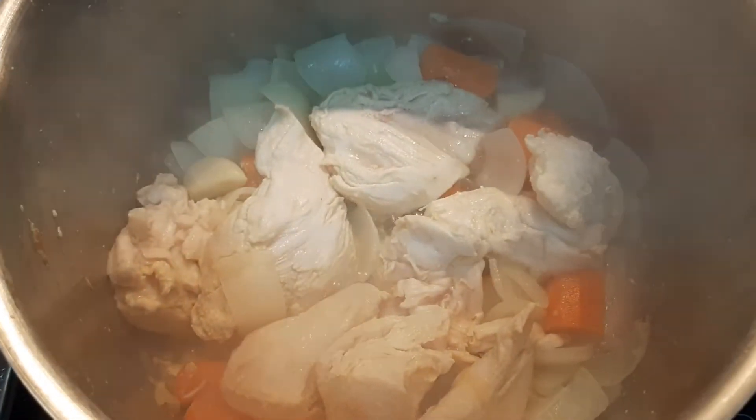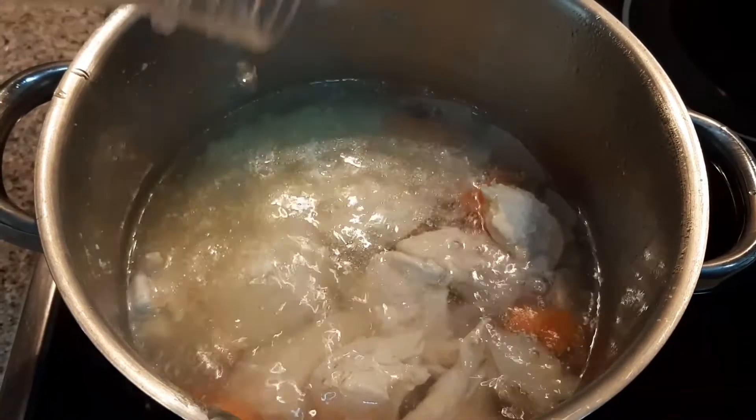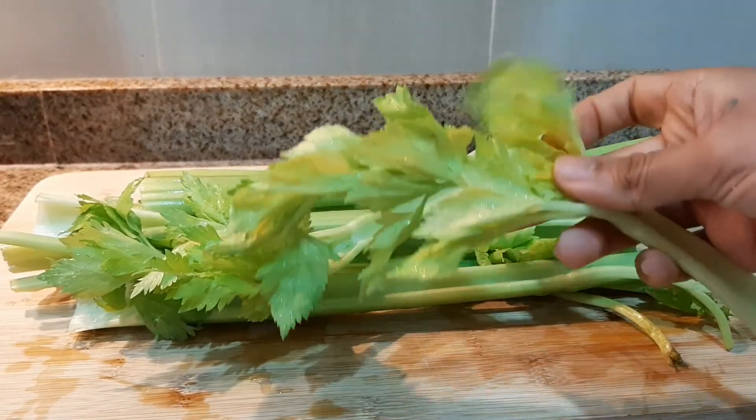Now is the moment to add the water, but if you decide to use broth, use it instead of the water. I am using one and a half liters of water. If you use broth, you can use one liter and half a liter of water.